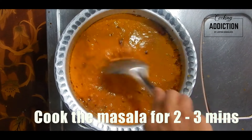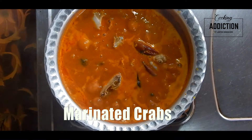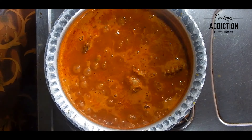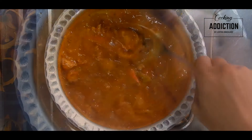Add in the crabs and cook till the gravy is slightly reduced, for about 15 to 20 minutes. Finish it off with some salt, sugar, kokkam, and chopped coriander leaves. Enjoy with hot steamed rice or roti.